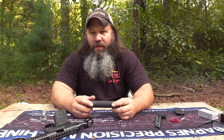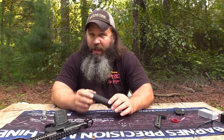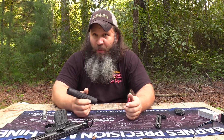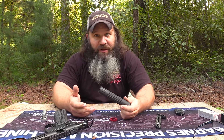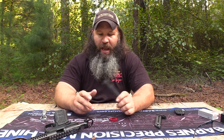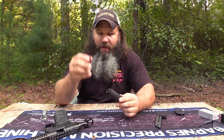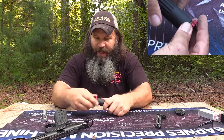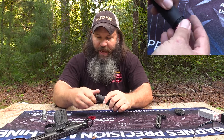It doesn't use a monocore baffle like you're used to seeing from Liberty. This is basically a baffle stack that creates its own tube. The exterior aluminum housing is basically just a housing to hold the baffles together, and I'll show you what's going on here. To disassemble the rear end cap, Liberty sends this little anodized aluminum tool that just threads right in to the back of the can and takes the end cap off.